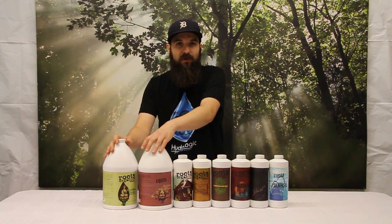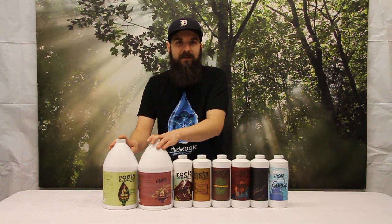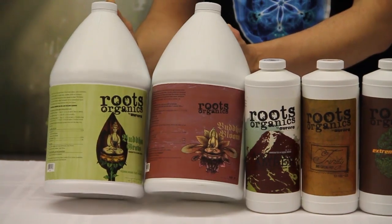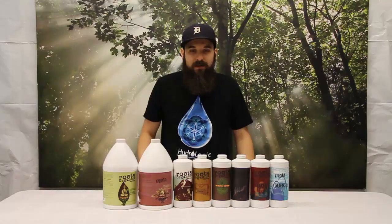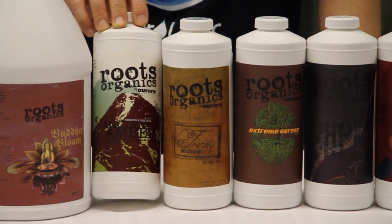So if you're looking for just something really simple — if you're using strong dirt — just try their bases and then maybe one by one add their additives in later. Both these are made from worm castings and soybean hydroslate, they also have some bat guano in there.